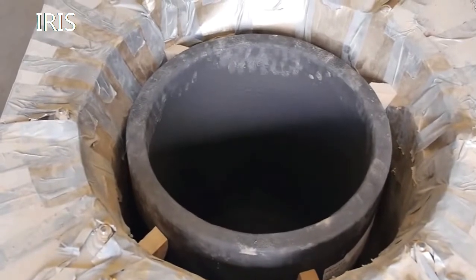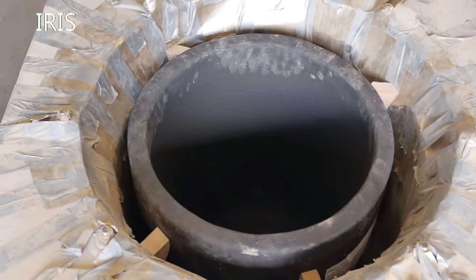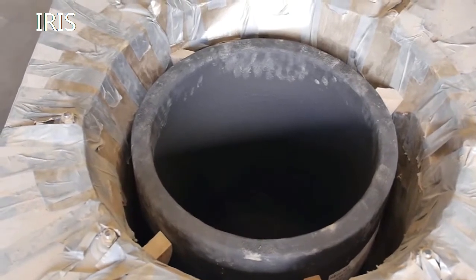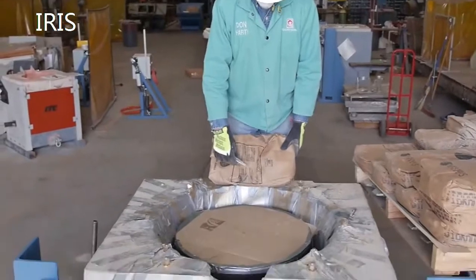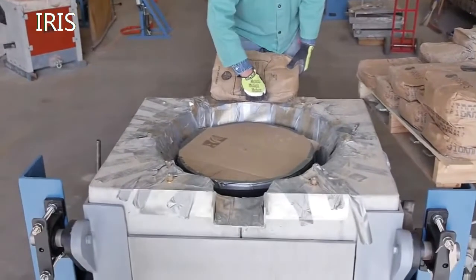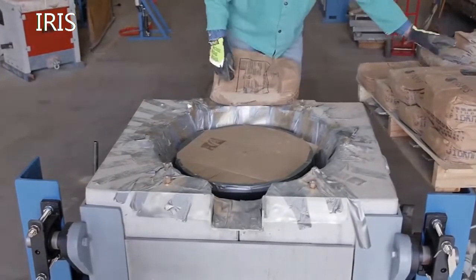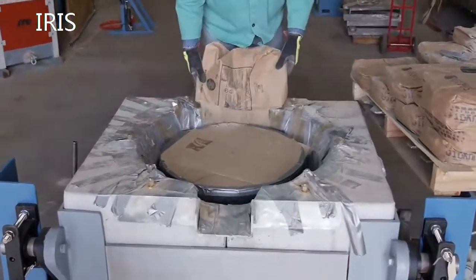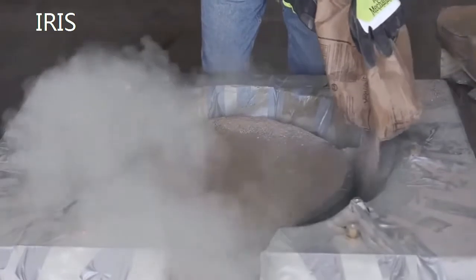We've centered and leveled the crucible in the furnace using wooden shims to hold it in place. Now that the crucible has been installed and centered using wedges to ensure equidistance for dry refractory, we then put a cover on top of the crucible to prohibit any excessive refractory from getting down inside it, avoiding undue cleanup.